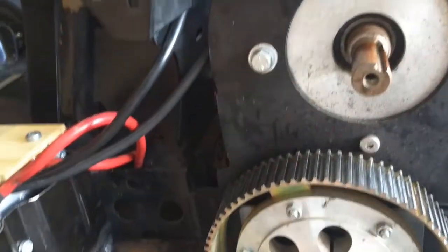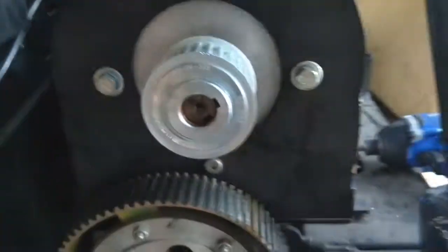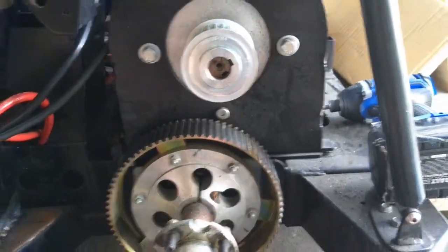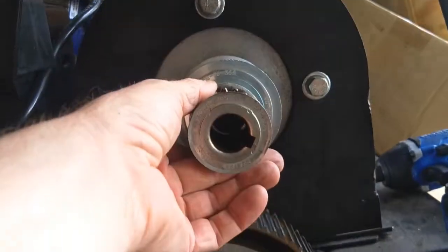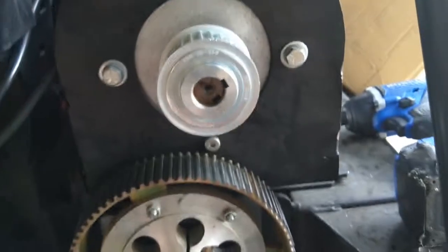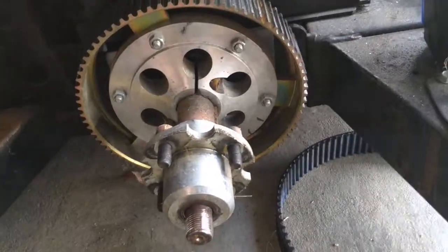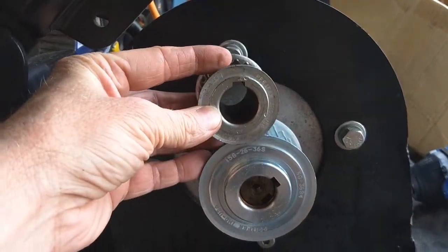Nope, wrong way. There we go. Pretty big difference. So this will get me from 19 miles an hour to about 30 miles an hour. This was a 17 tooth gear on top, 26 tooth gear on the bottom.